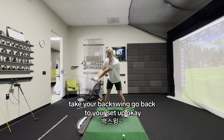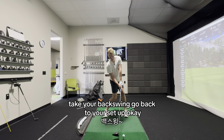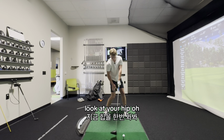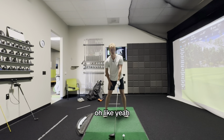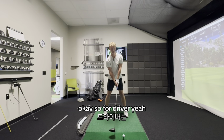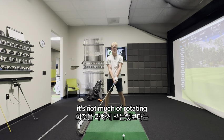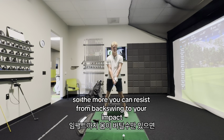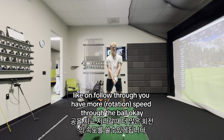Take your backswing, go back to your setup. Does this feel like your setup? Look at your hip. For driver, it's not much of rotating, but more of resisting. The more you can resist from backswing to your impact, like on follow-through, you have more speed through the ball.